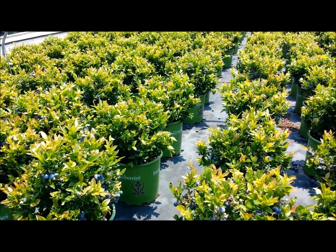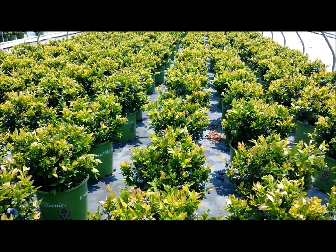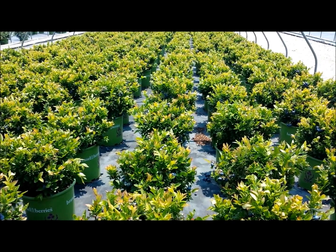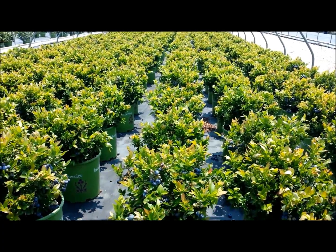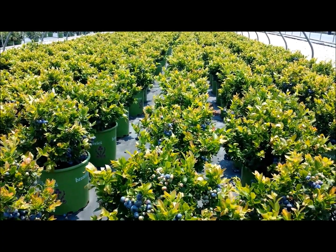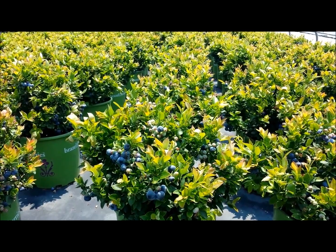Now like the other blueberries in the collection, it's self-fertile. That means that it will carry fruit even if there's just one plant. But because cross-pollination is important and it happens better when you have more plants together, you'll get heavier crops if you can plant it in close proximity to other varieties and other plants, especially ones that flower at about the same time.